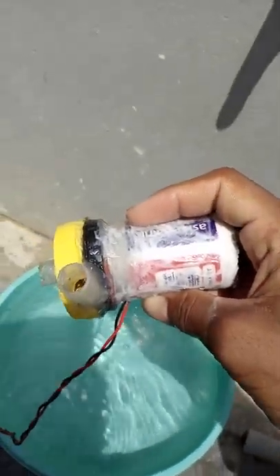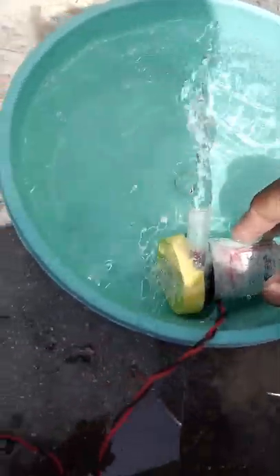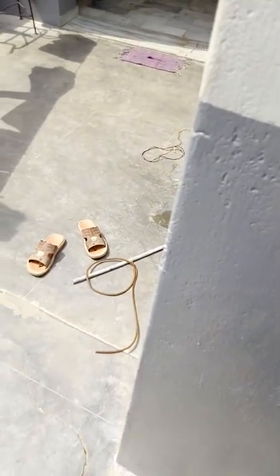Here is another video. I am going to connect the water pump. This is a 3W solar panel. I will connect the water pump. This is a 4W solar panel.